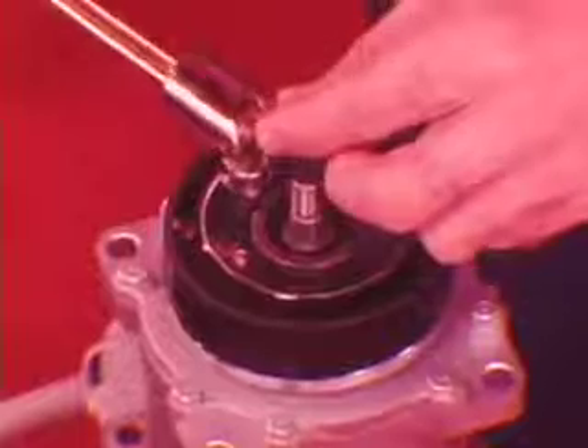With the clutch plate and pulley removed, take off the coil. Install a new coil by first aligning the tab at the bottom of the coil with the recess in the compressor housing. Tighten each screw to 25 to 30 inch-pounds, then reinstall the pulley, clutch plate, and shaft nut.